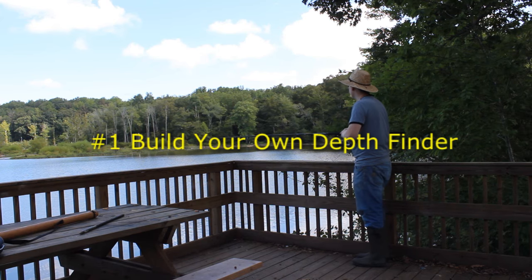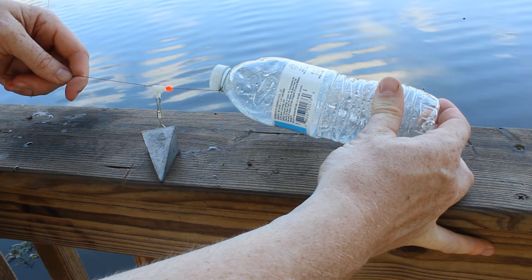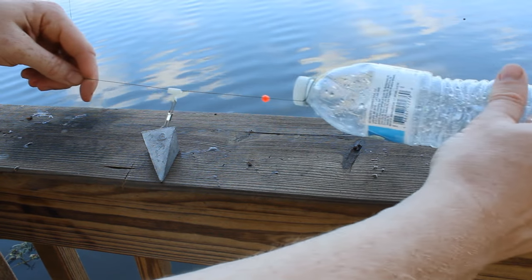If you've ever been fishing from the shore and wondered how deep the water is, I'm going to show you how to find out. You're going to build your own depth finder. You need a water bottle, a sliding lead, and a bead. That's all you need.